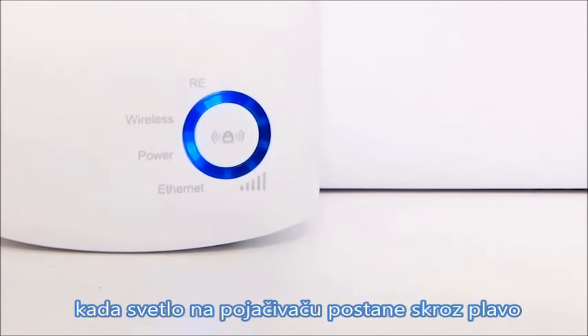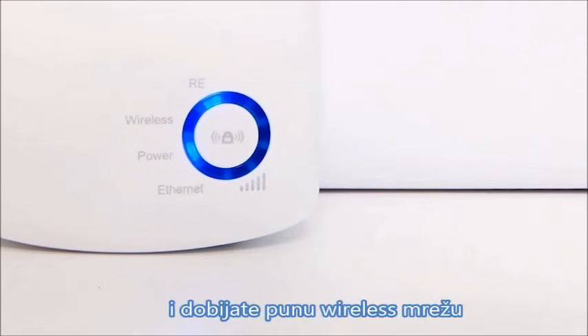When the range extender light becomes a solid blue, the process is complete and you have a seamless wireless network.